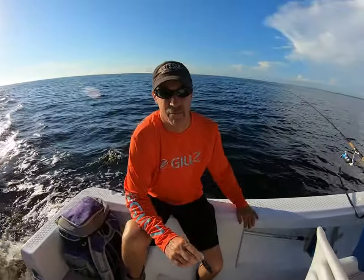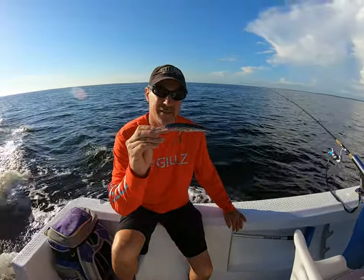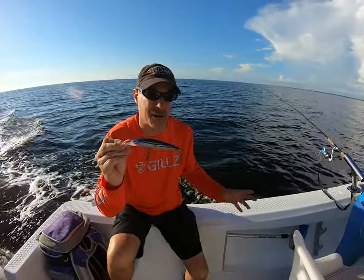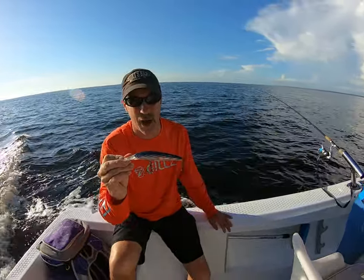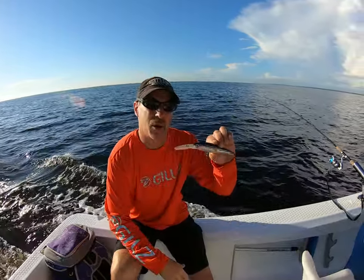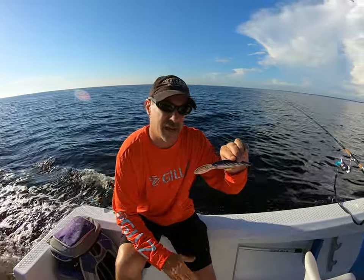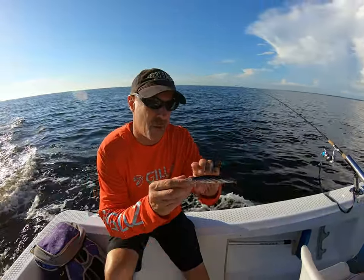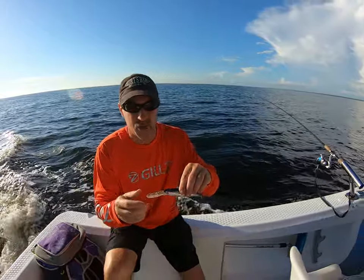If you're not getting any action on top with these lures, don't worry. These X-wrap diving lures — I usually go with green or blue, anything to imitate a small mackerel. Cobia will grab it, jacks and Spanish mackerel grab it as well. Put these down about 50 to 100 feet behind the boat. Run these a little slower, around 5 knots, so they'll stay down. That way you're covering both the top and bottom of the water column and you should get action on one of them.